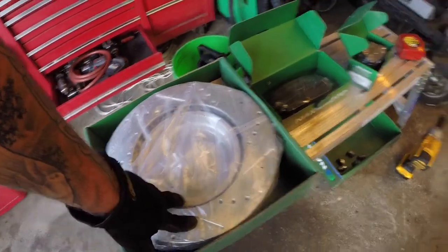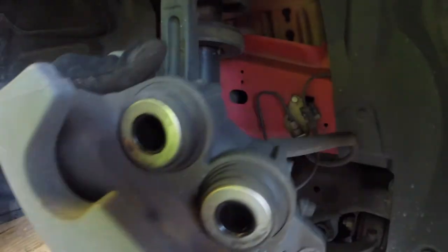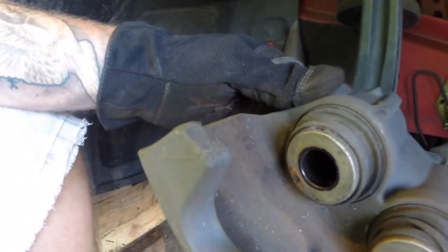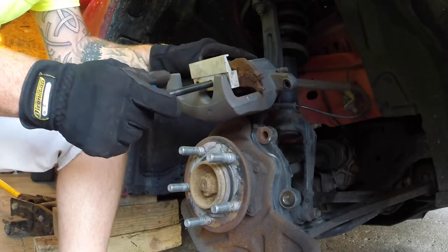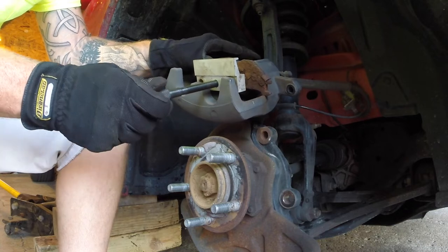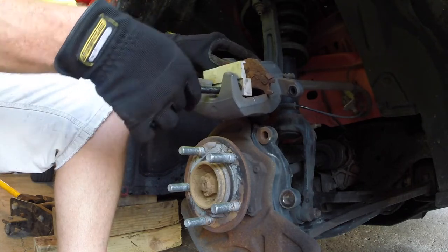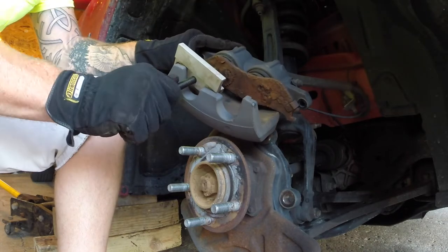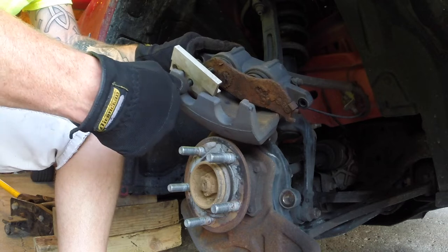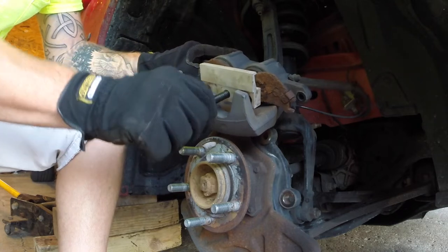We'll get this cleaned off, get it on the car, and get the pistons pressed back in. I'll grab a C-clamp and one of the brake pads and just push those back in place. The fronts are a push-in style and I'm sure the rears are a twist-in if I'm not mistaken, but I'm not 100% sure until I get it taken apart. I can see they go in pretty easy - I'm just twisting that by hand. I do have the cap off the reservoir up under the hood.